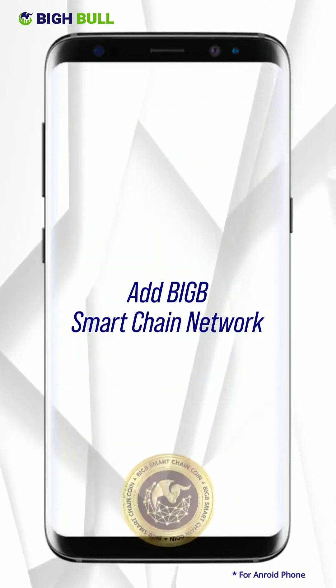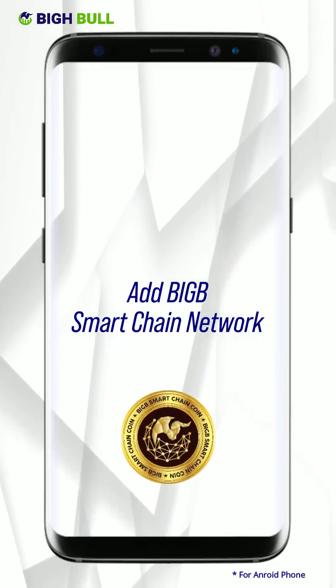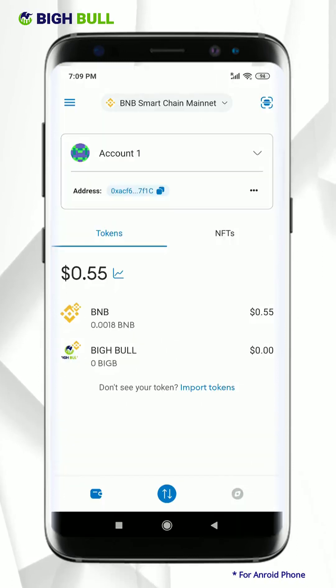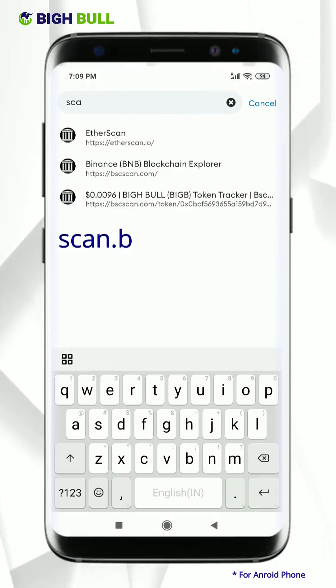To add BigBee Smart Chain Network onto your MetaMask wallet and to see your transferred BigBee Smart Chain Coins, follow this procedure. Firstly open MetaMask wallet and open the browser. Type scan.bigbscan.com on the search bar.